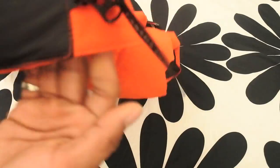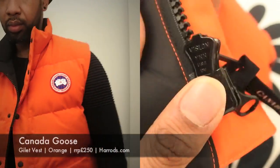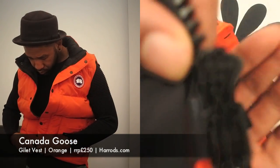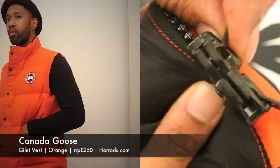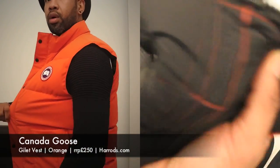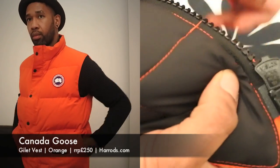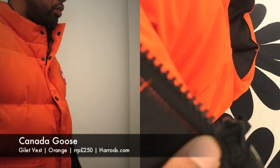First thing we always notice on jackets — we always want to have a quick look at the zips, see what they're saying, make sure the zips are all legit. When we're spending big money, we want to see detail and quality. As you can see, we've got some nice Vislon YKK chunky zips. Zips like this you just keep running up and down the track and they'll never fail. That's why we always like designer brands using Vislon or Lampo.